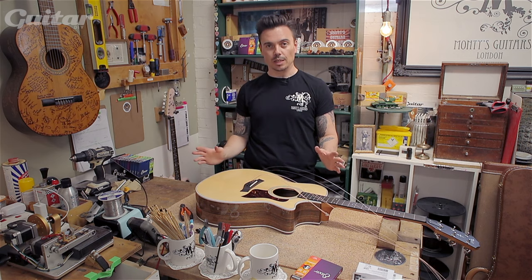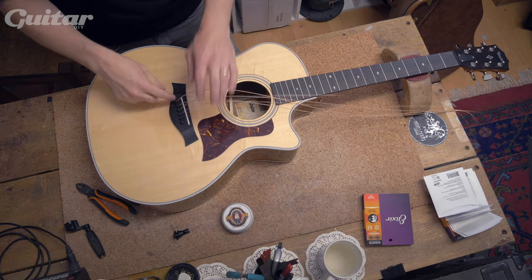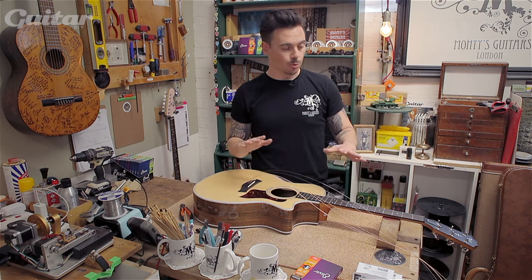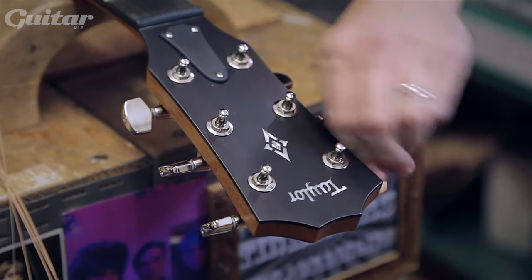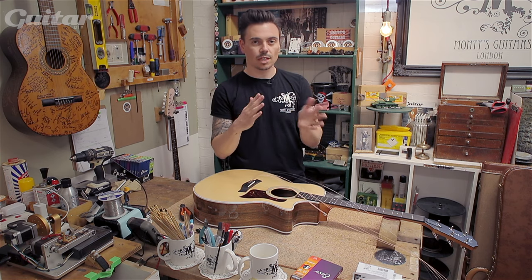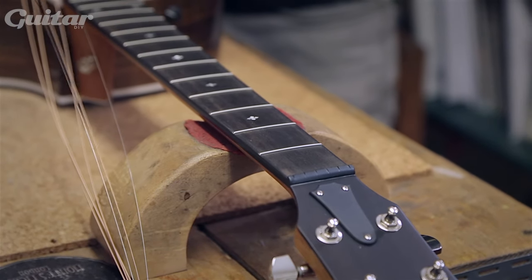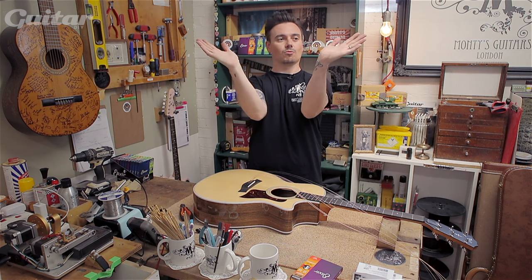Now all the strings are in, everything this end should be good. You might find these pop up a little bit, just push them straight back down — it's absolutely fine. Now it's on to restringing. The first thing to make this super easy is make sure all the holes on your tuners are facing down the neck, so you can just slide the string straight in. It's also key to mention that whatever the headstock shape, the string path from the nut to the machine head should be as little of an angle as possible. If you wind it onto the wrong side of the machine head, the strings go up and then out really aggressively, creating more friction through the nut.